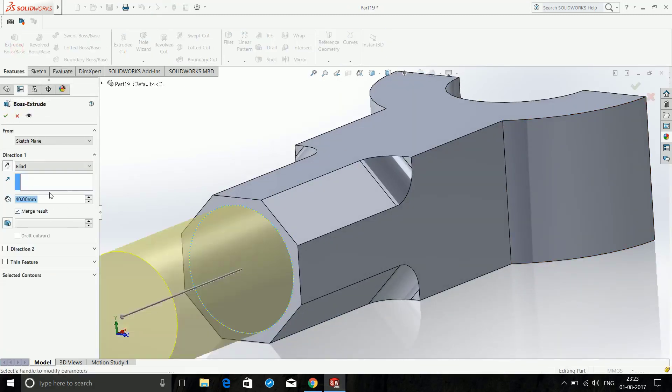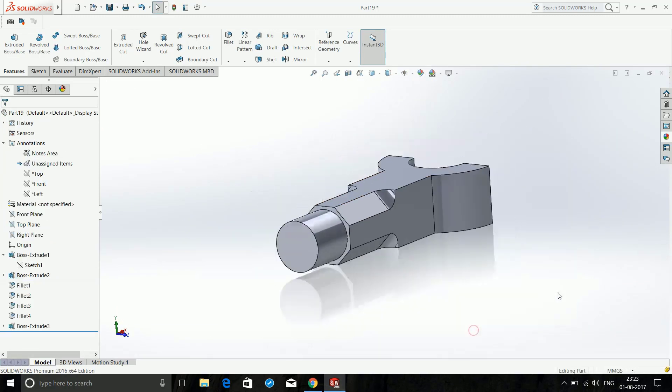Choose Extrude Boss/Base — this time the distance should be 25mm. Click OK. This is ready.